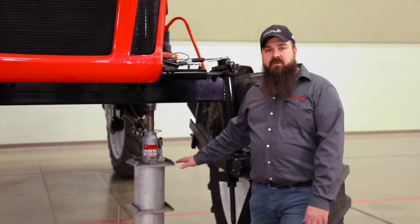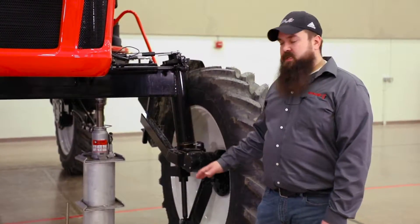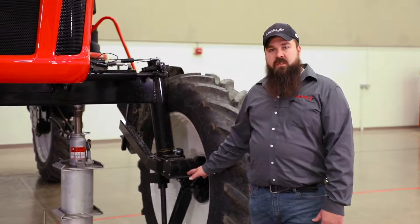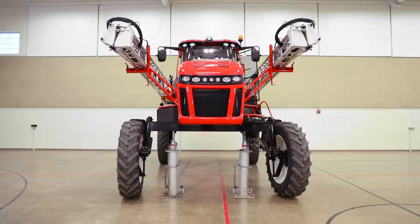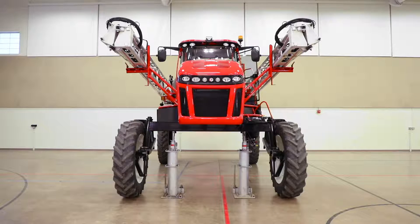You can see we have jacks under the front end. What we've done is we've raised the front axle on the machine to take the weight off the front suspension so that we can adjust the toe end properly. We have set the front wheel straight to the machine.